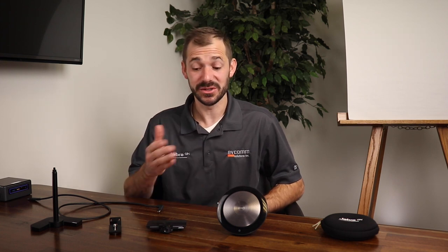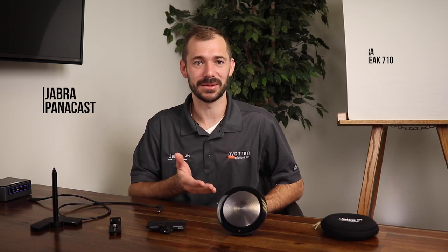Brett Mitchell with Avcom Solutions, and today I'll show you the simple steps to affordably bring your huddle room to life with high quality video and audio using the Jabra PanaCast and the Jabra Speak 710. I'll cover a few of the PanaCast's key features a little later on in this video, but first I want to show you how easy this is to set up.